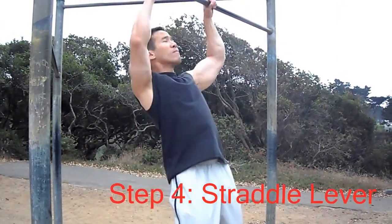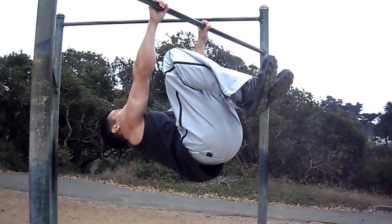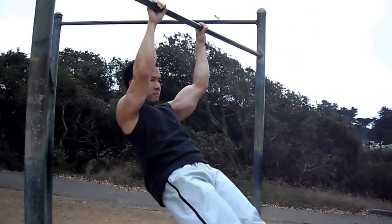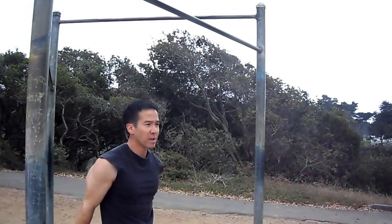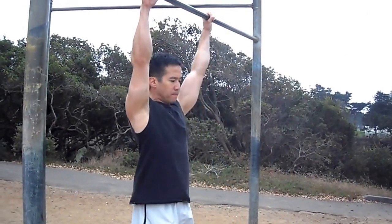Once you've mastered the single leg lever, you can move on to the straddle lever. You go into a tucked lever position and spread your legs out wide and hold. If you've mastered the straddle lever, you should be able to do the front lever with your legs together.